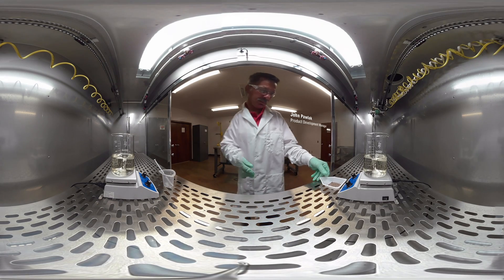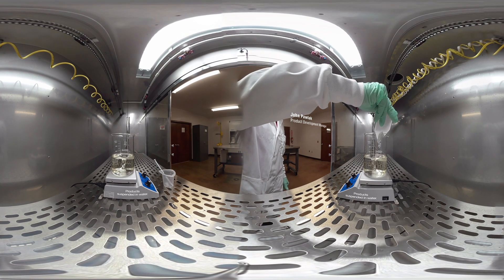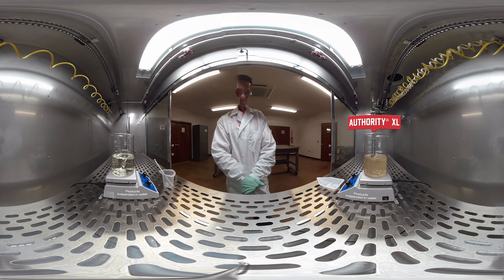Hello, I'm John Pollock, Product Development Manager at Valent USA Corporation. On the beaker to your right, I'm going to add a competitive product, which is a water-dispersible granular herbicide at its labeled use rate.